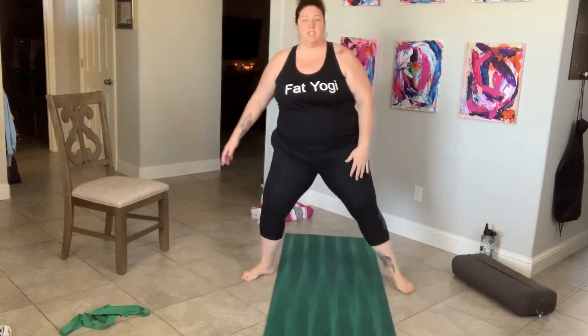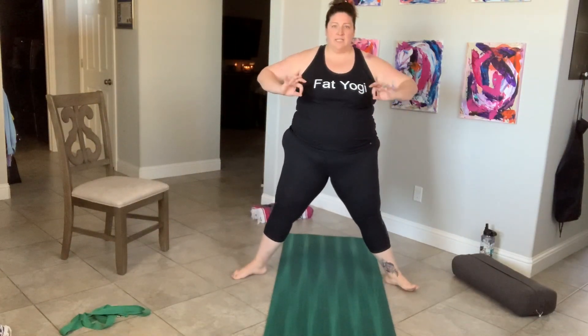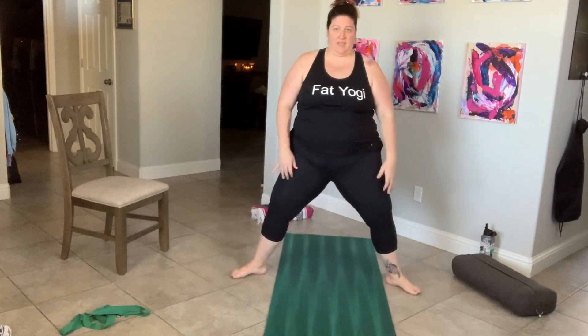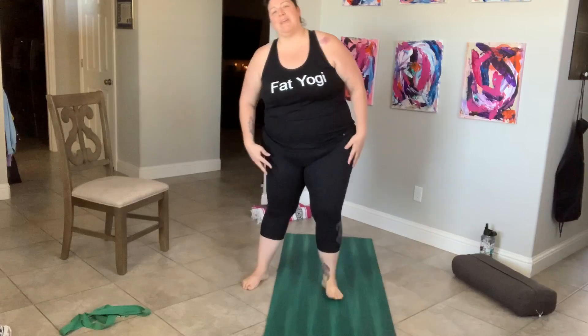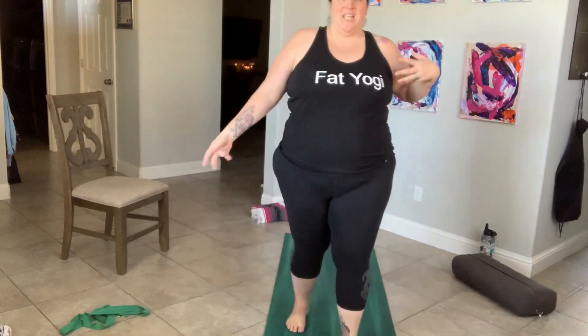Let's find goddess squat without a chair — and if you'd like to stay with the chair, stay with it. Widen that stance, finding whatever squat position works for you, and come down — one, two, three, engage your core, four, five, six, seven, eight, nine, and ten. Straighten your legs. Feeling good.